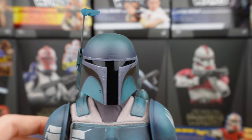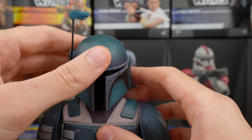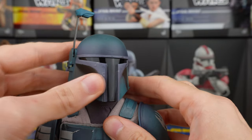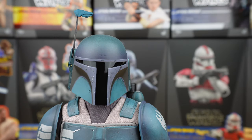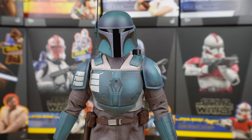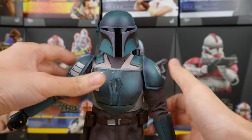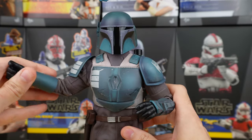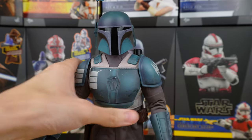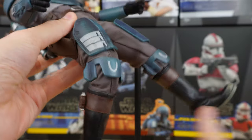In terms of articulation, it's limited — you can make him look down but not further than this, and same for looking up. So it's good, but I would have preferred the same type of articulation range as the Mandalorian. The rest of the figure has better articulation range. You can move the arms like this, and the legs also can move nicely as you can see.